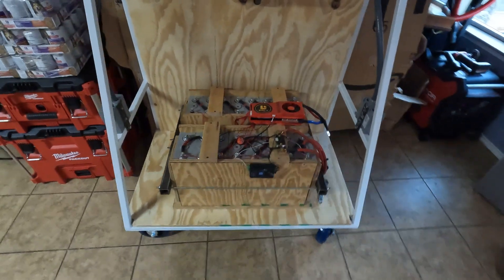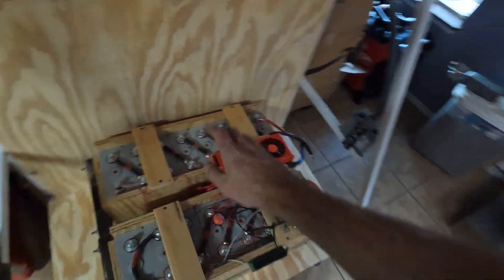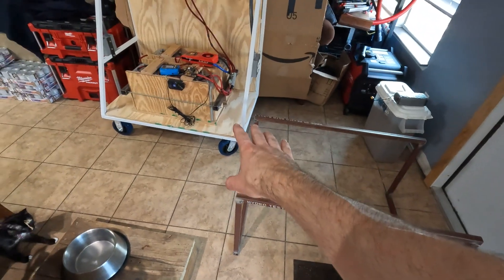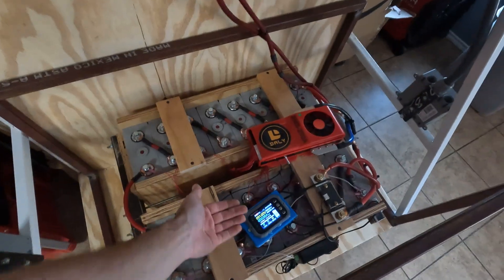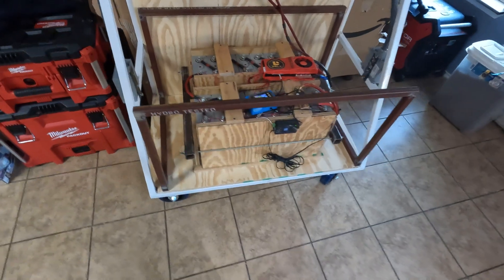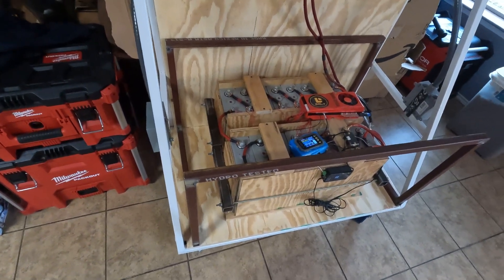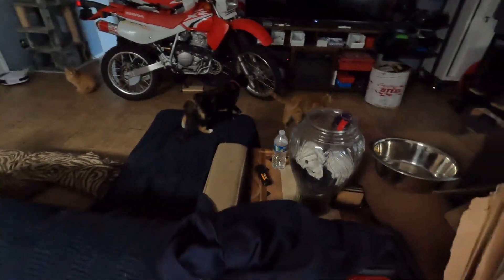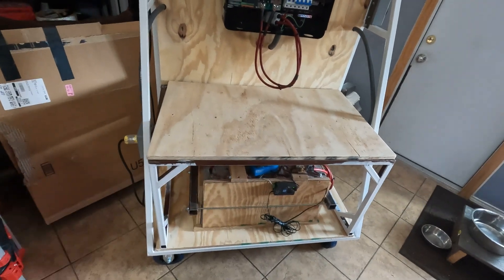Here it is with its first set of batteries on there — I'm happy to say I made the dimensions just right because these fit perfect. Now I'm going to start designing the top shelf to put the server rack batteries on. I got this piece fabbed up — that's going to be the shelf. There it is on the cart. I left plenty of room underneath to run cables and service the battery. Now that it fits and is somewhat square, I'm going to go weld it all up and paint it. I'm going to put some corner supports around the whole thing to make it really strong.